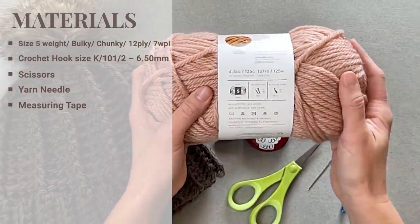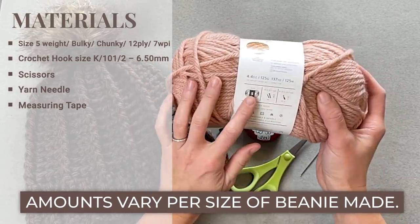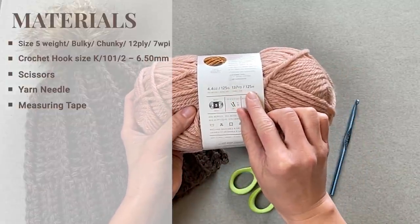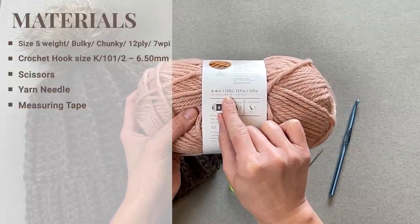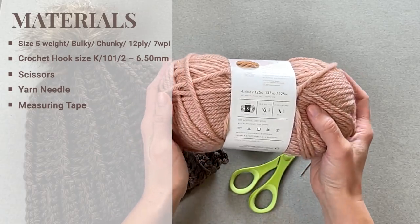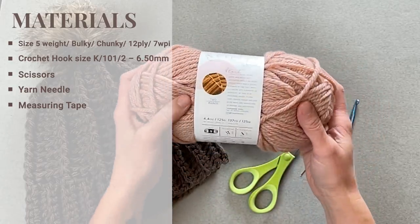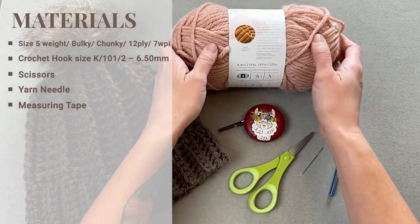I used a whole skein to make an adult medium-sized beanie. This skein includes 137 yards or 125 meters, and 4.4 ounces or 125 grams of yarn. There should be just enough for you to make an adult large size beanie, and of course if you're making anything smaller, one skein will be enough to accommodate.